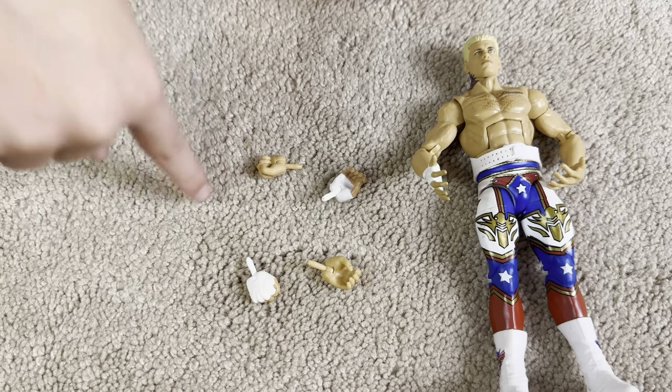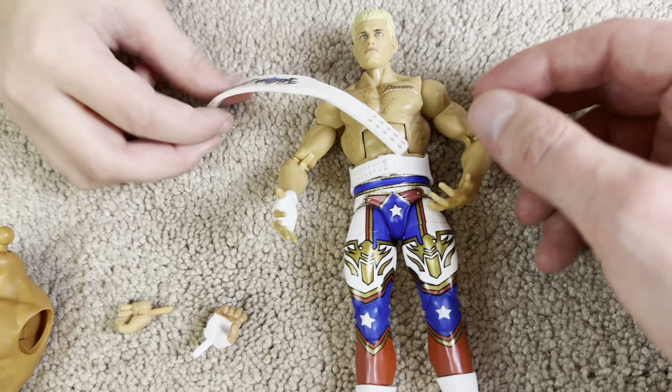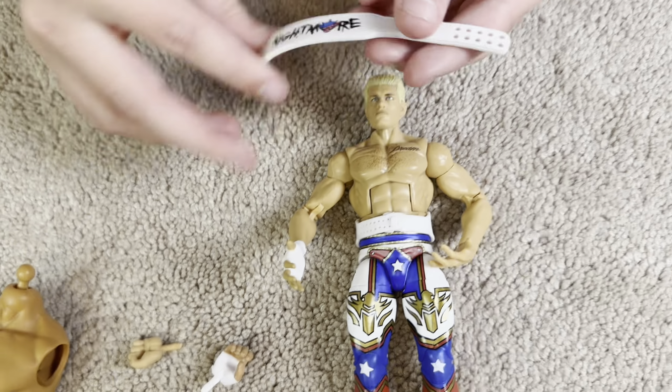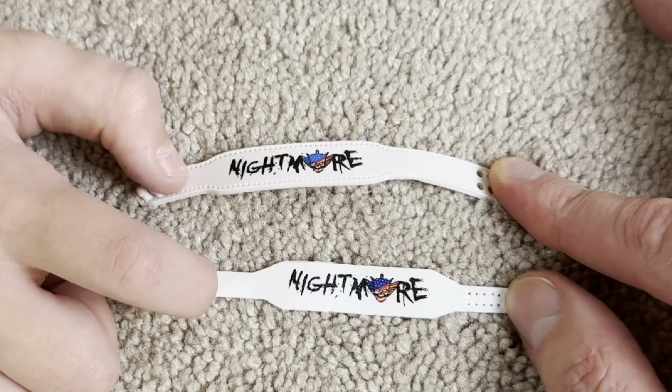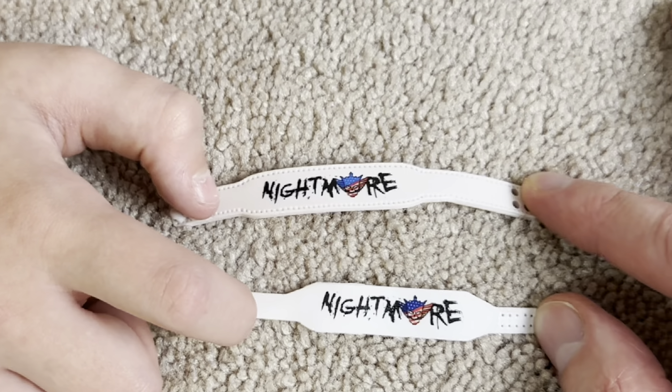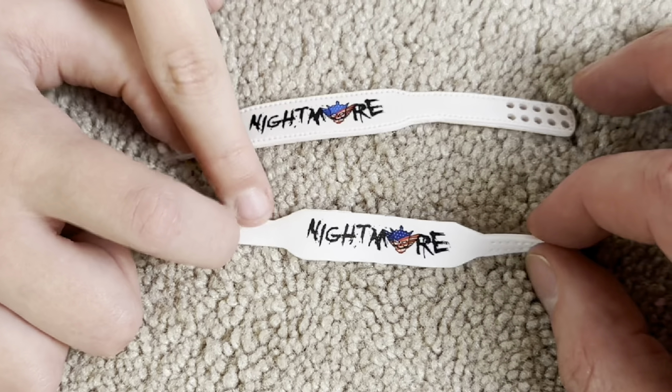The piece is the torso. Go ahead and hop into this thing — it's massive. You are not lying. That Great Khali build-a-figure piece is ginormous. See if you can close your fist around it. No, not at all. I cannot. Holy cow.